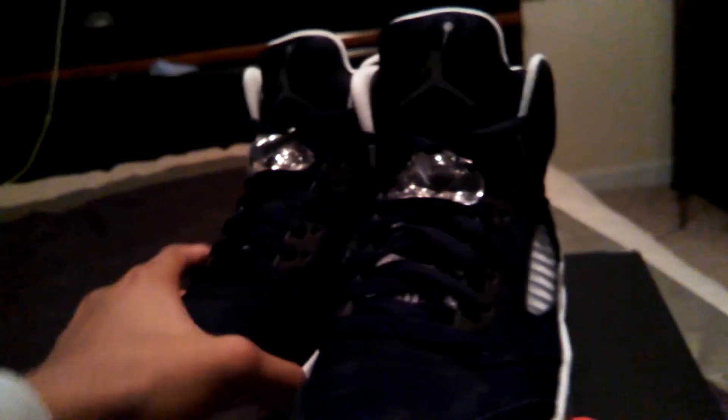Surprisingly, since the box is black, red, and grayish, I'm surprised my 6 Rings didn't come in that box — the 6 Rings came in a box that was black and white, which is very surprising. The shoe came with the lace lock; obviously all 5s come with one. And you got sort of a grayish silver metallic Jumpman, and then the Jumpman on the lace lock is either white or gray.